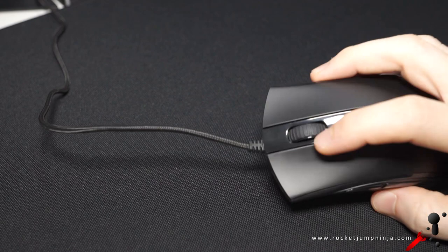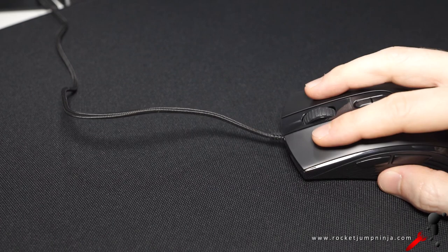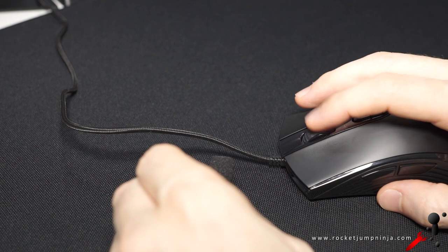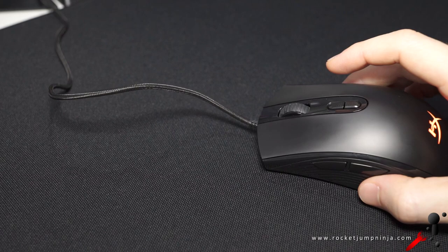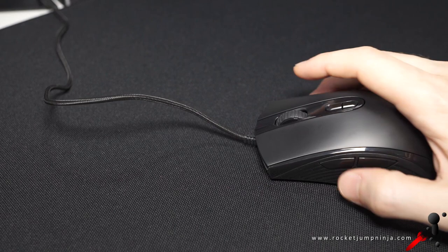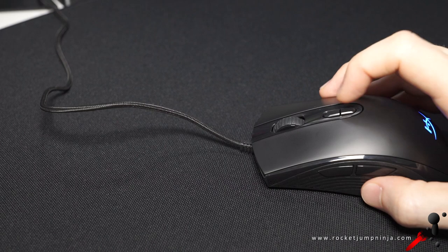Now listen to the clicks — actually pretty good. Nice and snappy, not too loud. I like them. Pretty good steps on the scroll wheel too, not too strong, so they're still good for browsing, but it does have noticeable steps. Now the side buttons — these are actually some of my favorites on any mouse. Not too much travel, just a good click on them. Very good. And the DPI buttons — not the greatest, still quite good, but they're out of the way so no accidental clicks.